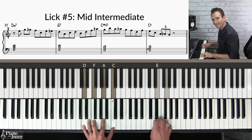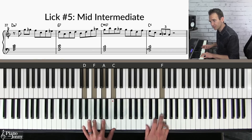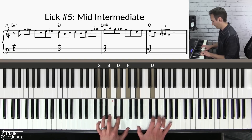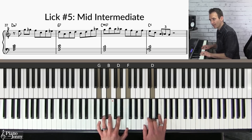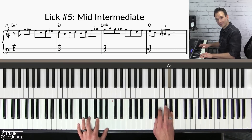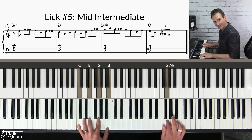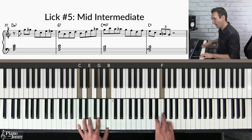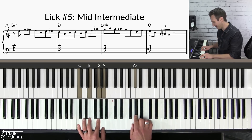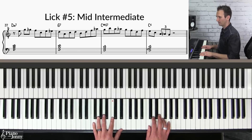We start with this line: we're starting on the E — upper neighbor into the F, which is our chord tone — then upper neighbor into the D, a chord tone for the G chord. We're outlining the notes of G7, then upper neighbor getting us to our G on the C chord. We come down — upper neighbor to G — then walk it down. On the C chord: E, C, A, A flat — that's the upper neighbor to G, which is a chord tone. Here it is at a slow tempo.